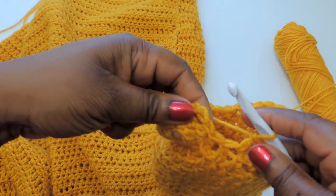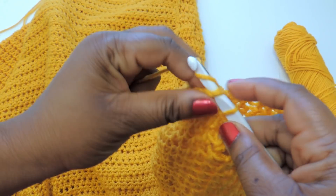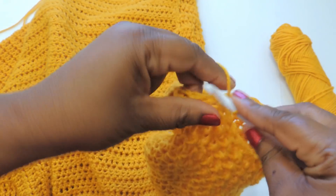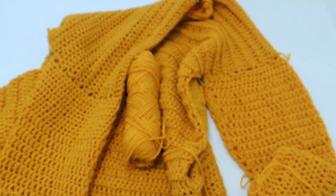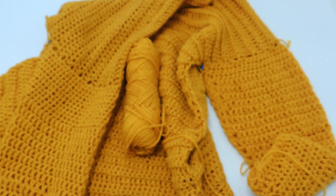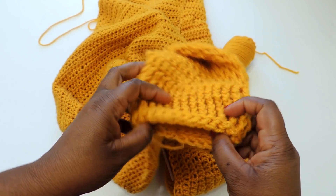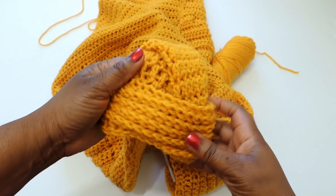Once you're done, just slip stitch to join like I showed you earlier — that's the chain three — and start the next round. Just keep going until you get to the length you need for your sleeve. Now I'm going to show you how to make the wrist area.